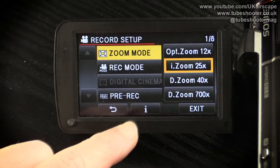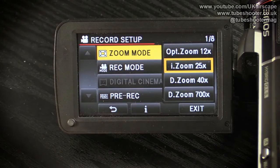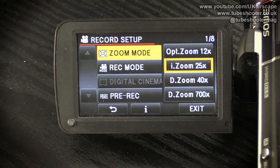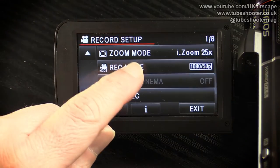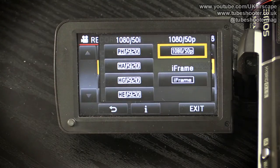I don't know why they bothered putting that 700x option on — the camcorder is inventing practically everything at that stage, so you're not getting any more detail. It's a waste of time, so I'll leave it on the intelligent zoom.